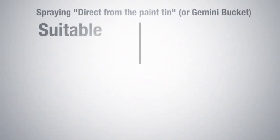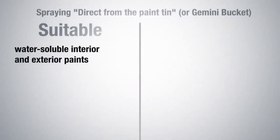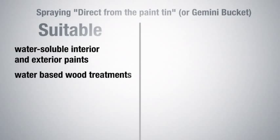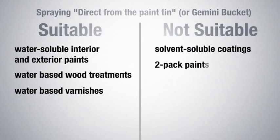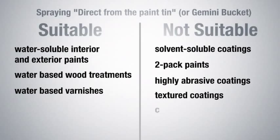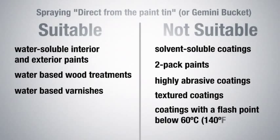The following coating materials are suitable for use when spraying directly from the can: water-soluble interior and exterior paints, water-based wood treatments, and water-based varnishes. Coating materials that are not suitable include solvent-soluble coatings, two-pack paints, highly abrasive and textured coatings, as well as coatings with a flashpoint below 140 degrees Fahrenheit.